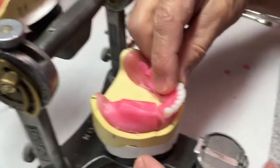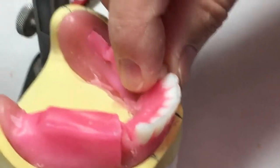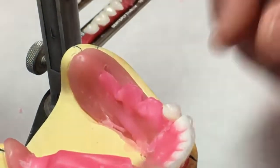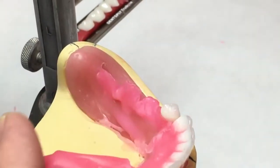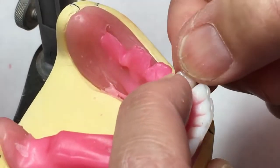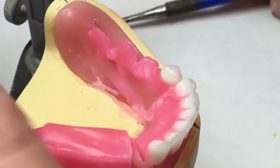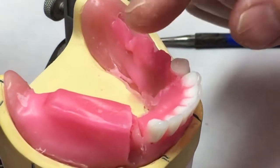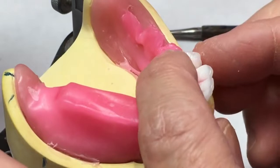I'm going to set the first premolar, keeping in mind that the proximal contact is not in the middle of the tooth — it's out on the buccal half of the tooth. We're lining the cusp ridge of the canine up with the flat zero-degree where the cusp would be on this tooth. That keeps the mandibular premolar lingual, not out on the buccal.